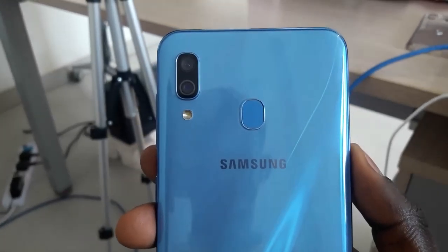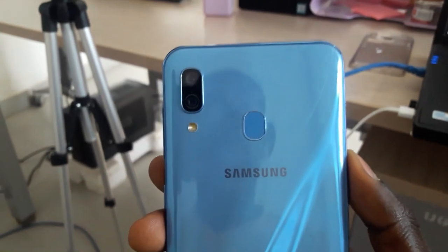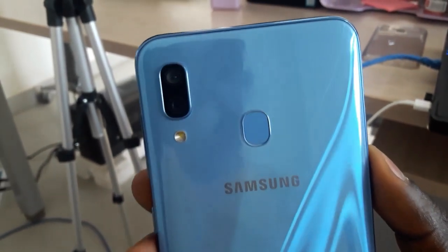At the back, we have the fingerprint sensor, a flashlight and the two rear cameras which we'll touch more on later in this video.